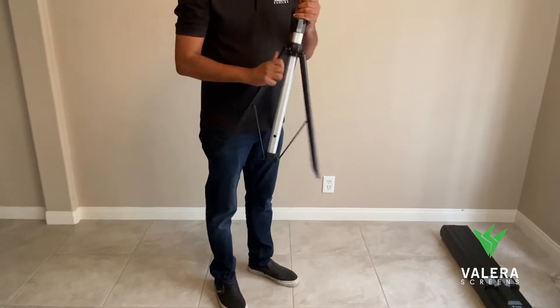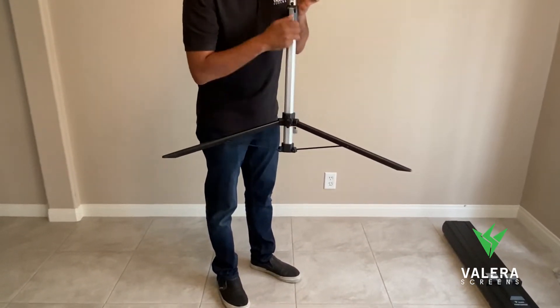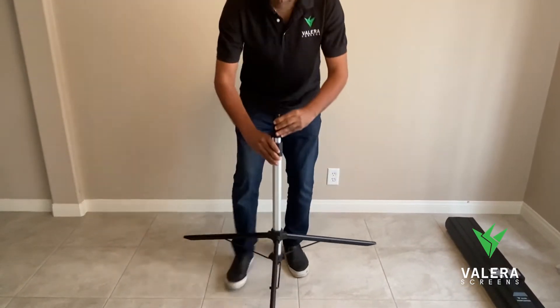Take your tripod and extend the legs down to the bottom position, making sure the tightening knob is in the back, and then tighten.